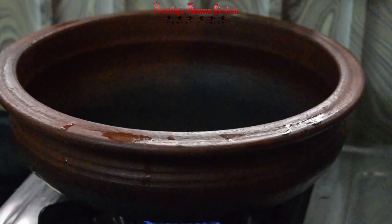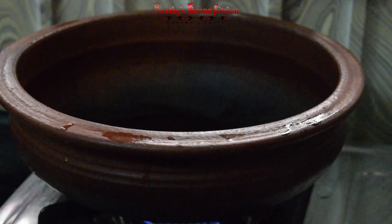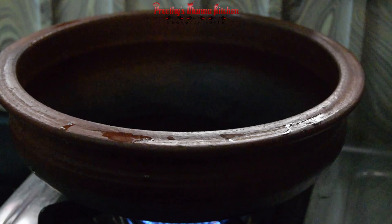1 teaspoon of water. We are not able to make a cake like that. I am adding a little cream. Now we will stir it all. I am getting a bitter tomato and you can use your own style.